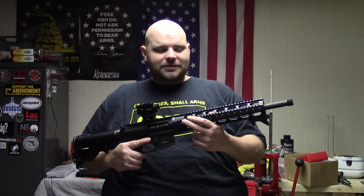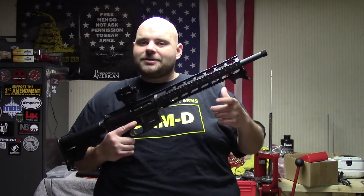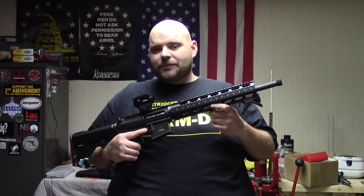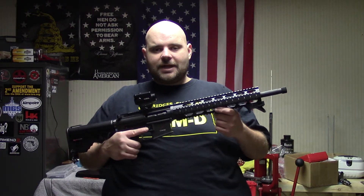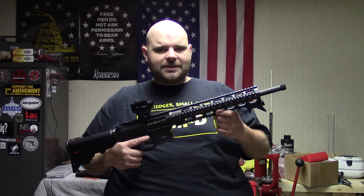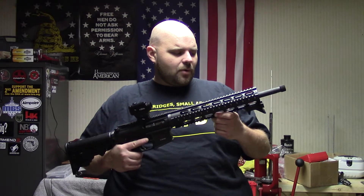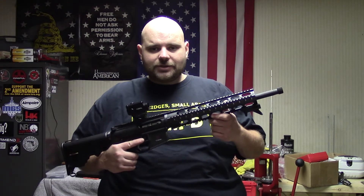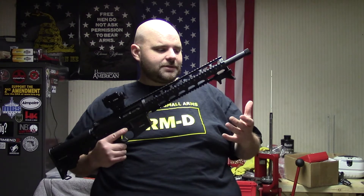Hope you're all doing well today and thanks for stopping by and checking out the video. So today we're going to kind of kick off this project. Originally I was going to do a rifle build to start things, but I kind of had a different idea. Independence Day is coming up and what better way to honor our veterans than to use a veteran-owned company for this video.